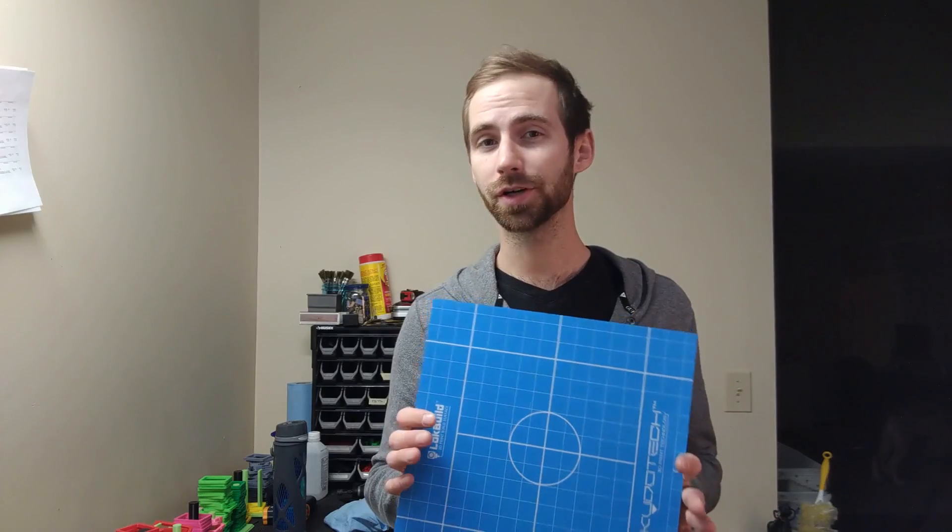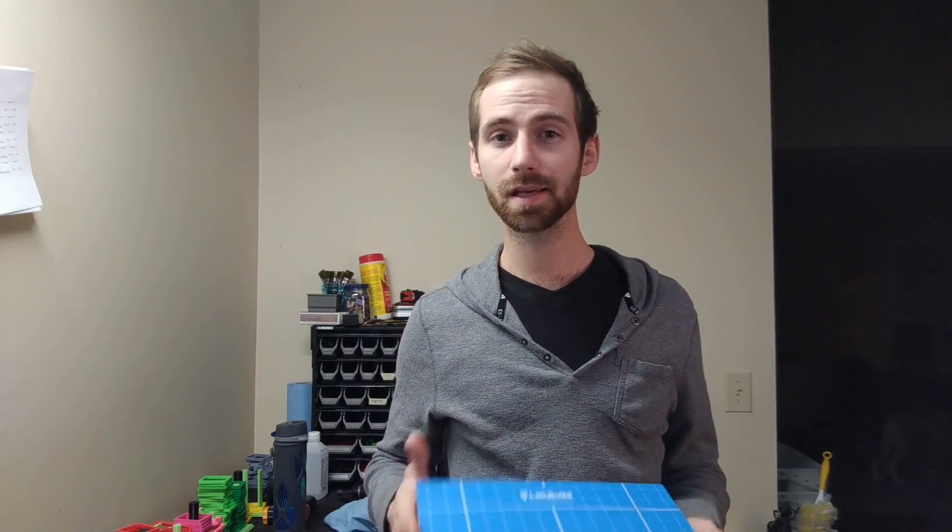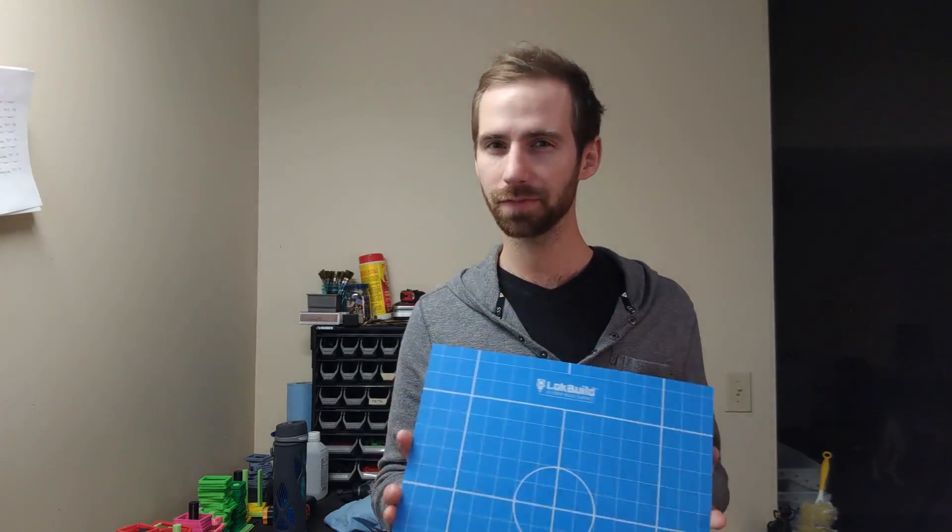My first Lokbuild sheet was orange and about 50 bucks. I found this blue version that's the same size, still made by Lokbuild, and it's about 20 to 30 dollars cheaper — I'll link it below. I figured I'd at least give the cheaper version a try, and if it's not the same it's on a sheet so I can just get another one. There's no real science to putting it on — you just peel the back and stick it on the sheet.